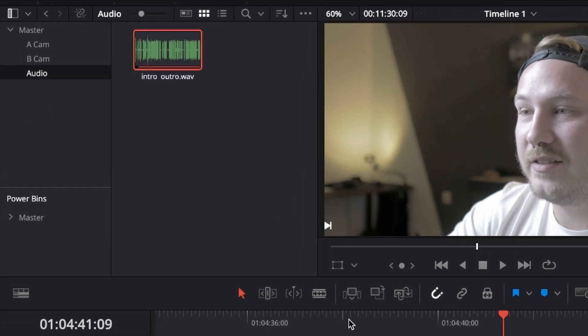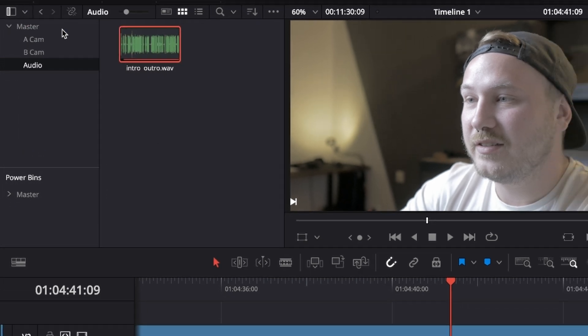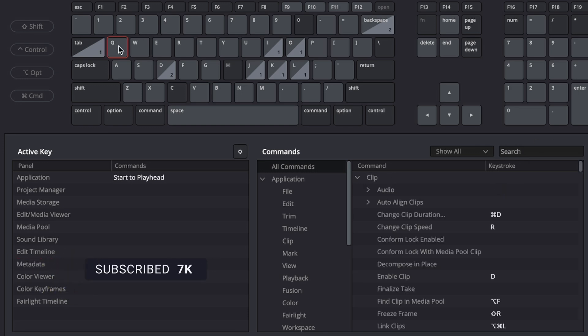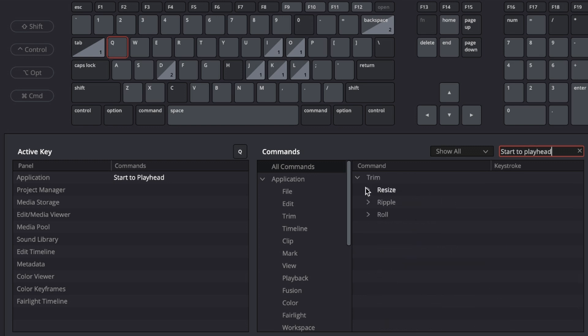If you want to copy my keyboard shortcuts, go to DaVinci Resolve in the top left corner and go to Keyboard Customization. Click the W key and you can see the assigned command is Razor. Search for Razor in the search bar, and under Timeline the Razor tool is assigned to W — whenever you hit W, it makes a cut. I also have Q assigned to Ripple Start to Playhead, which deletes everything to the left of the playhead until the next cut.